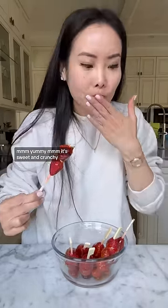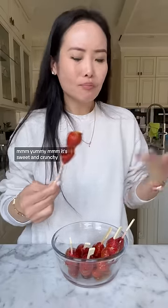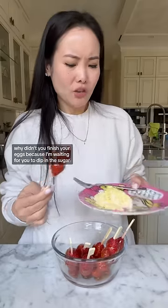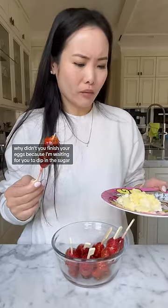Mm, yummy. It's sweet and crunchy. I can't even taste the sour strawberry. Here, mommy. Why didn't you finish your eggs? Because I'm waiting for you to dip it in the sugar.